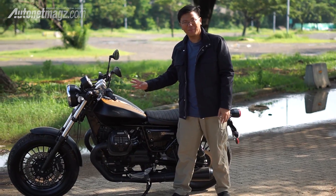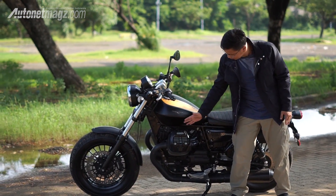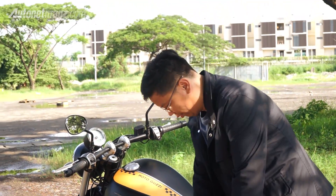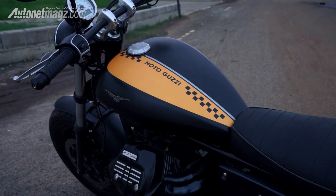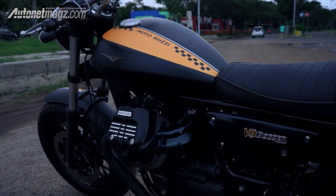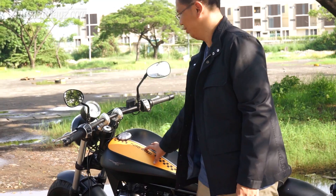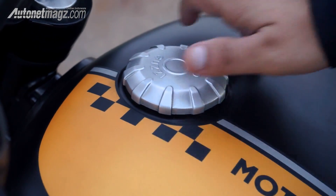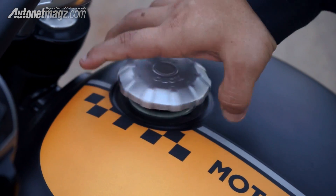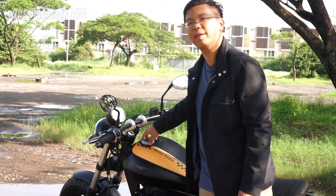The tank is really different compared to most motorcycles. Regular bikes usually have a curved tank to grip with your thighs, but here it's sharp and flat — the tank tends to be wide rather than contoured. The capacity is only 15 liters. Uniquely, the fuel cap doesn't use a key — you can just open it directly.